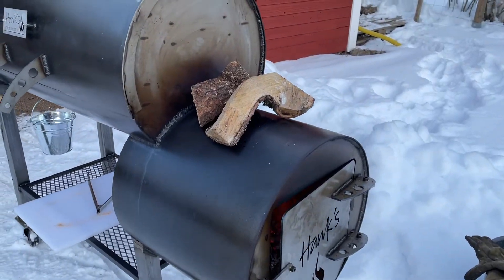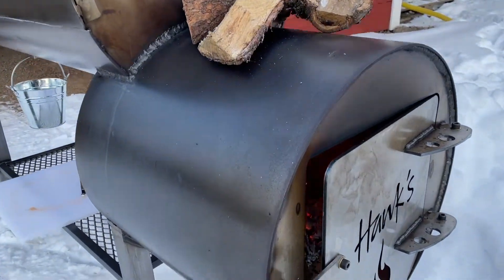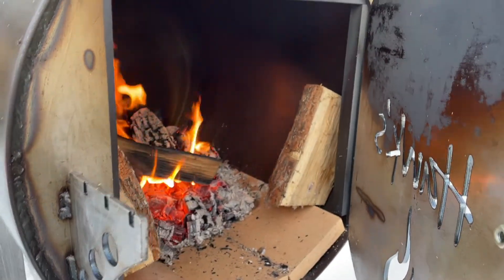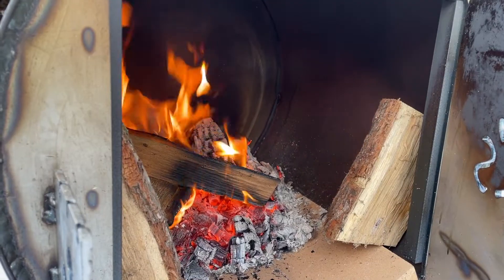Due to the cold weather, I'm going to preheat logs on top of the smoker, and I also have a few inside. You can see the firebox door right here, and on the left-hand side also. There's a real nice clean fire burning, so this is good.